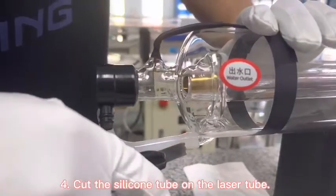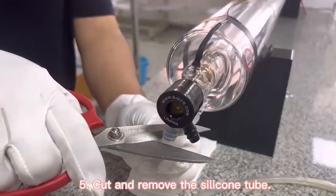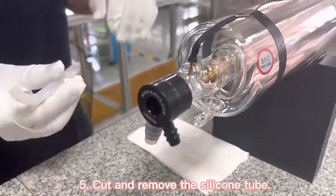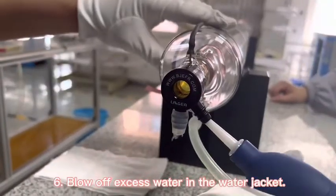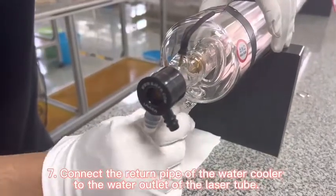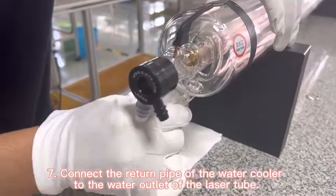Cut the silicone tube on the laser tube, then cut and remove it completely. Blow off excess water in the water jacket, then connect the return path of the water cooler to the water inlet of the laser tube.